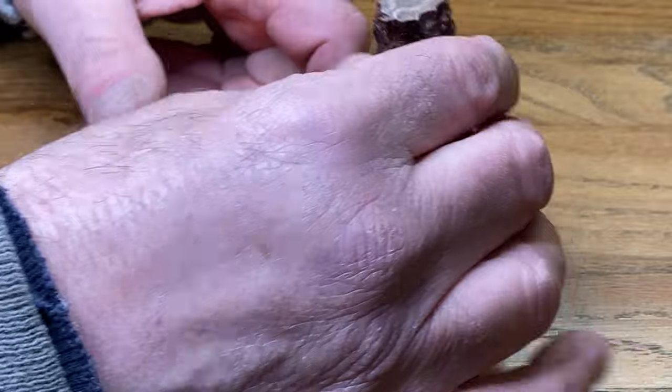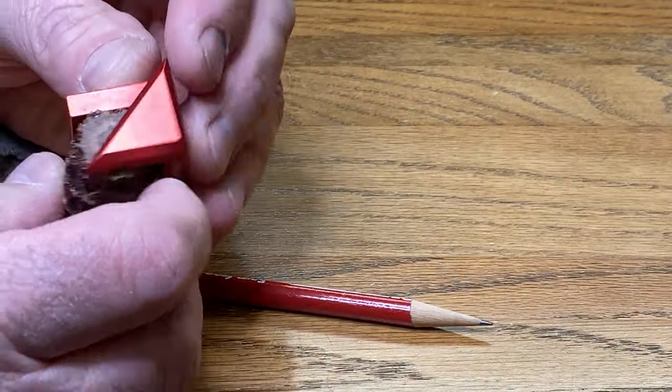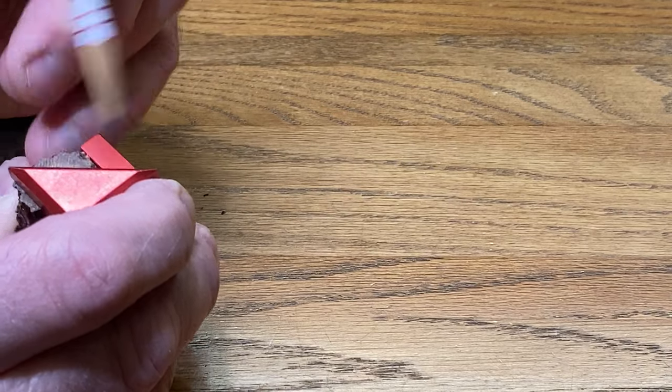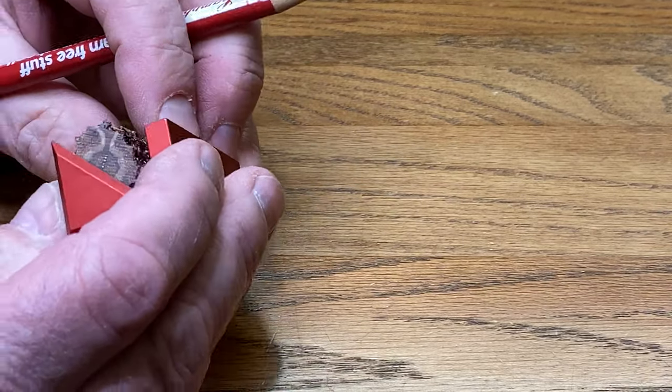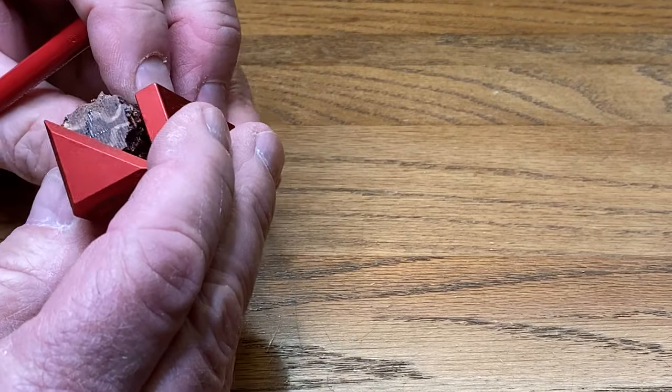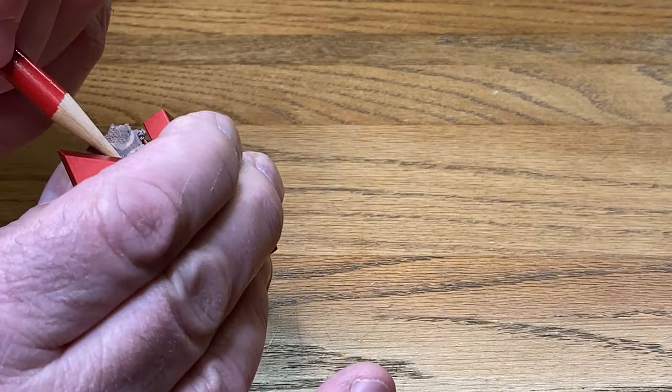This blank might be a little tough to drill on my drill press, so we're going to use our center finder, and it's going to get kind of crazy, but I'm going to try to find the center of this blank as best as I can. Measure from a couple sides.